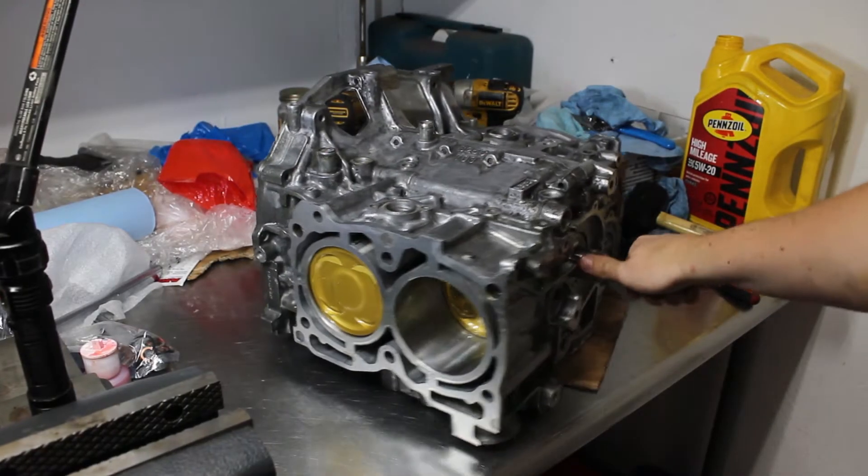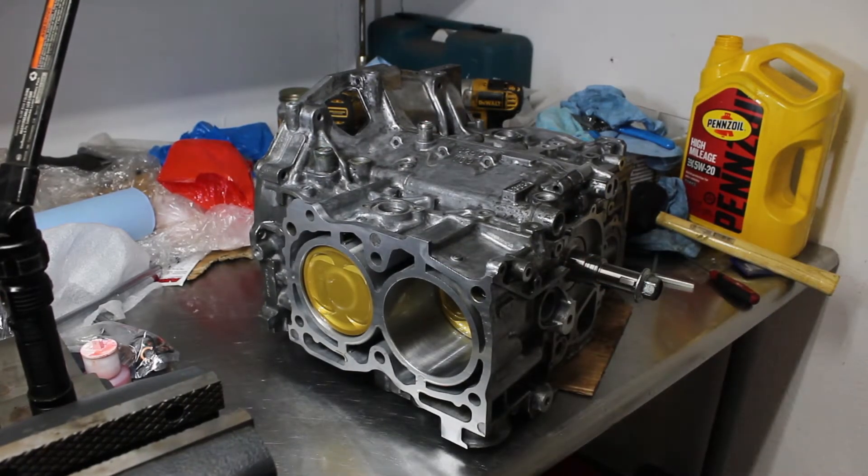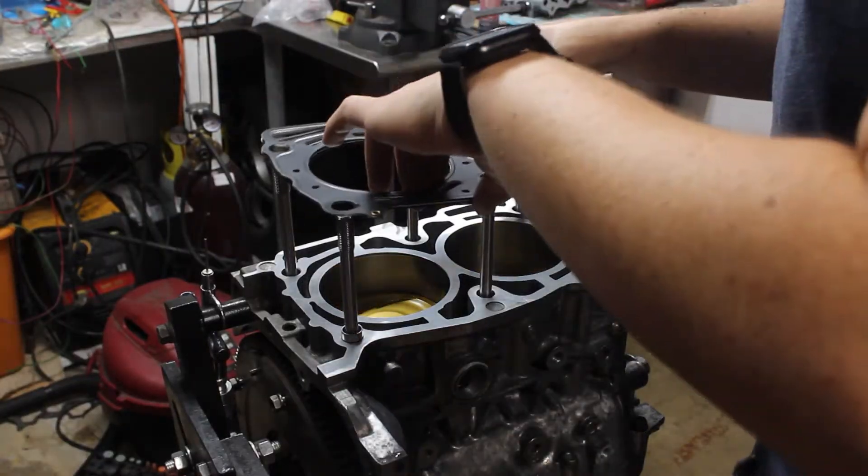Welcome back. In the last video, I got the new short block assembled. Now I can move on to assembling the rest of the engine.